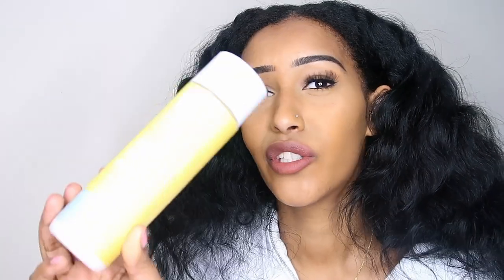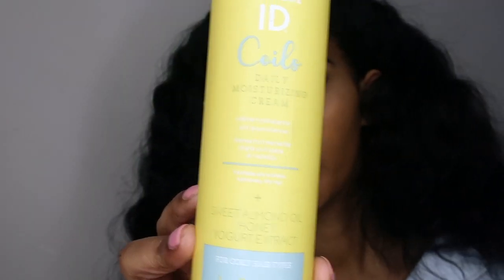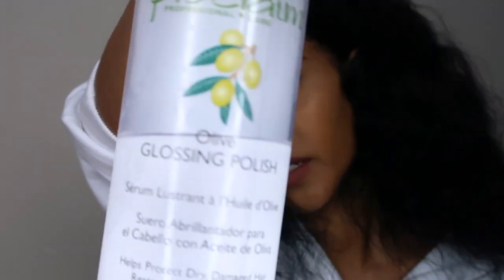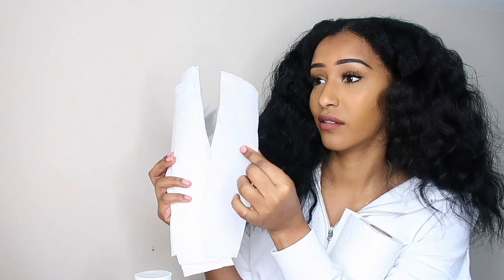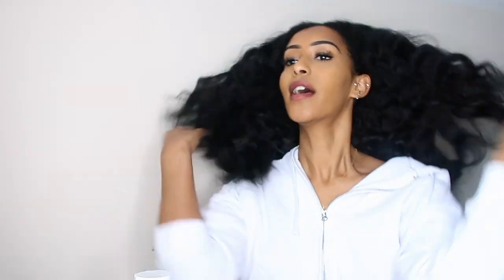I'm going to be using just this one product — the Texture ID Coils Daily Moisturizing Cream — and I might mix in a little bit of hair serum. I'm getting my paper towels ready; I've cut them — that's maybe an inch and a half or two inches. I'm not sure how many I'm going to need, but I plan on doing small sections, so I feel like I need a lot. I know this seems really wasteful, so hopefully if they don't rip I'm going to save them and maybe do this again if it turns out good.